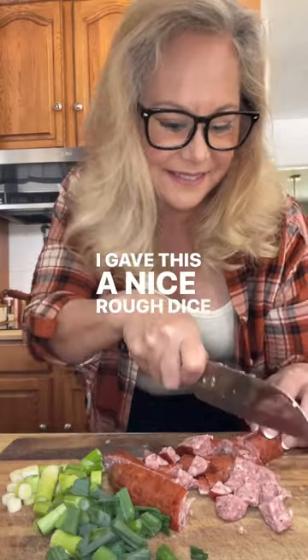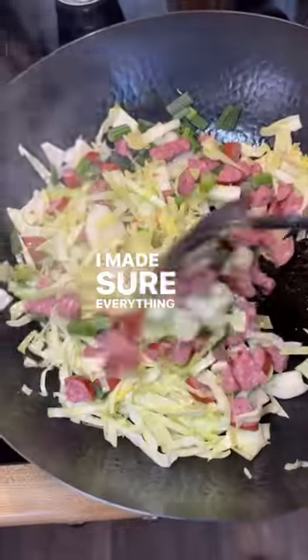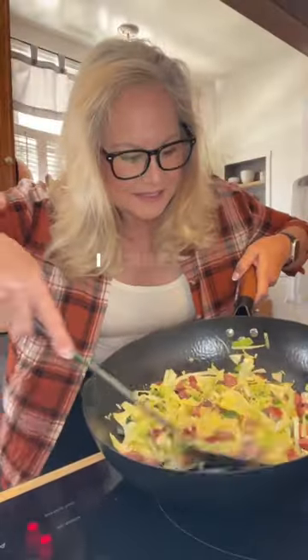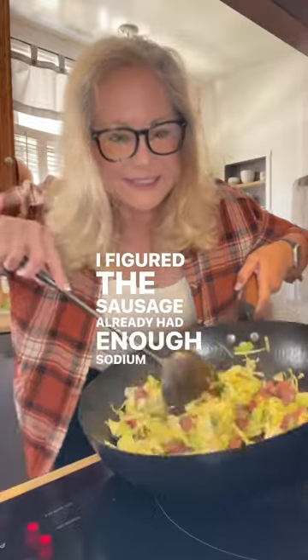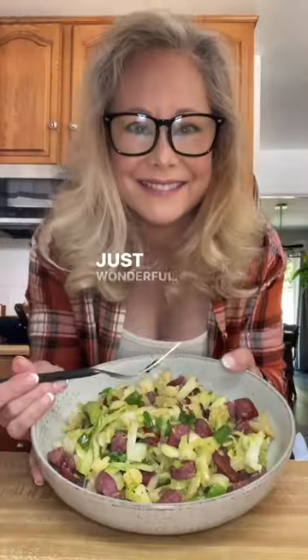I gave this a nice rough dice and added that to the cabbage with the green onions. I made sure everything was stir-fried together and I did not add any extra salt — I figured the sausage already had enough sodium for me. I plated that up and gave it a taste and it turned out to be just wonderful.